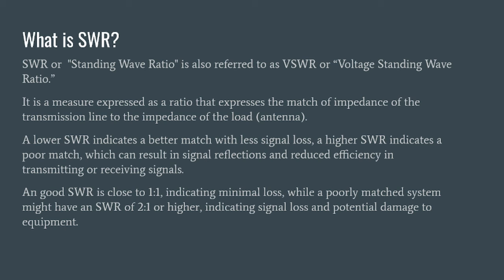Before we get too far ahead of ourselves, let's talk about what SWR is. This is for folks who are newer to amateur radio and want a bit more explanation. SWR stands for standing wave ratio. Sometimes you'll hear folks refer to it as VSWR — voltage standing wave ratio. It's a measure expressed as a ratio that expresses the match of impedance from the transmission line to the impedance of the load. A lot of times we use the word impedance interchangeably with resistance, but they're not the same thing.